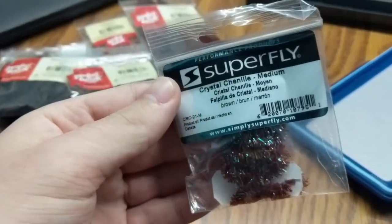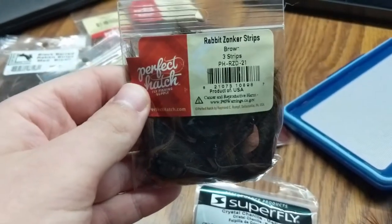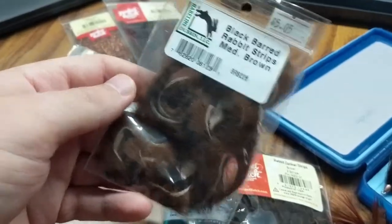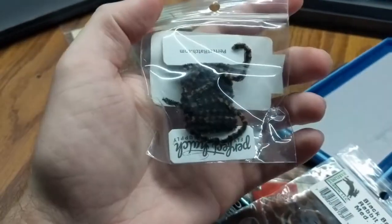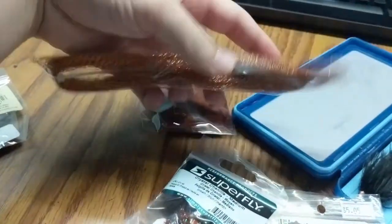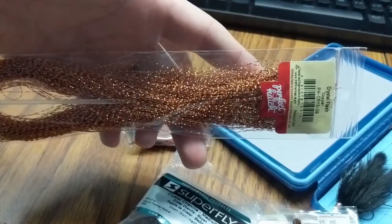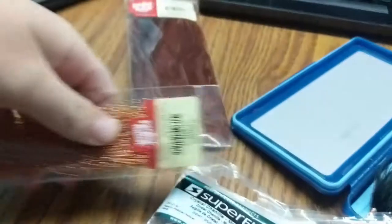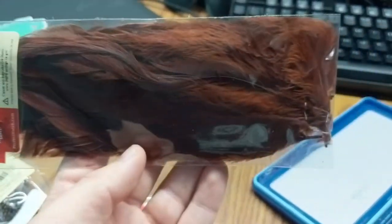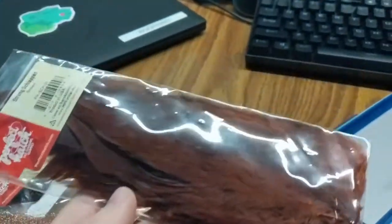First, for the brown, I use this crystal chenille brown in the medium size. These right here are just straight brown zonker strips. Today for this video, I'm going to tie it with the barred black barred rabbit. This is used for the back end chenille. This chenille right here is used for the front. This is optional - this is copper crystal flash. You don't have to add this in. Personally, I like streamers with not a lot of flash, but sometimes I like throwing this in. We'll tie it today with this, and then neck or schlappen brown. I like using schlappen because I feel like it gives the fly more movement and more bulk. Neck hackle works as well.